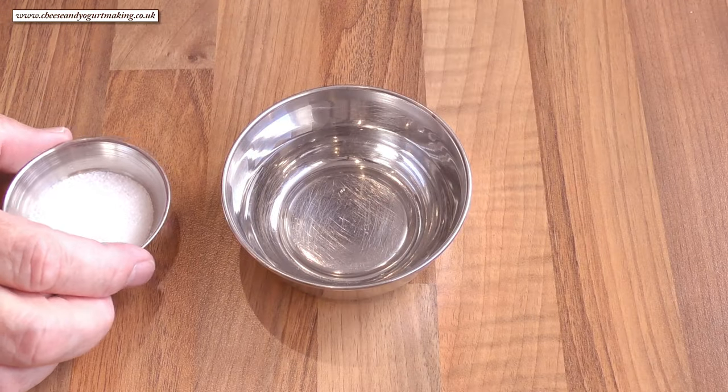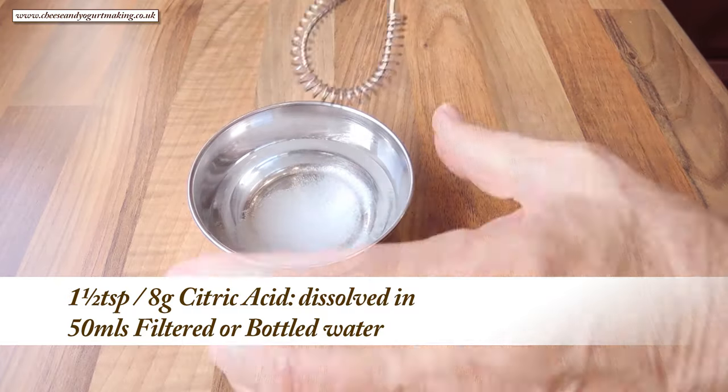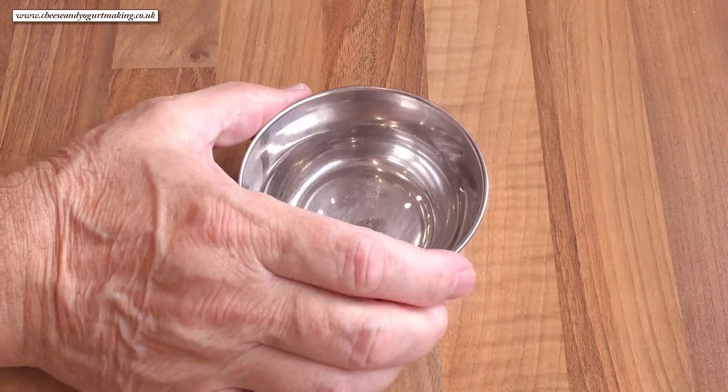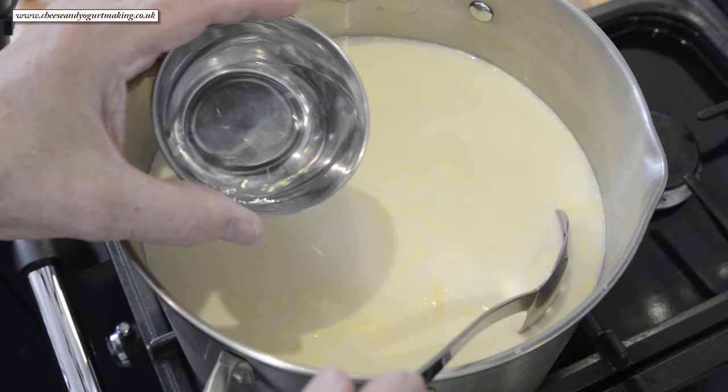Time to add the citric acid. You can add it straight to the pan if you like and stir it in, but I like to dissolve it in 50 mils of filtered or bottled water first. Then slowly add the citric acid while stirring very gently.